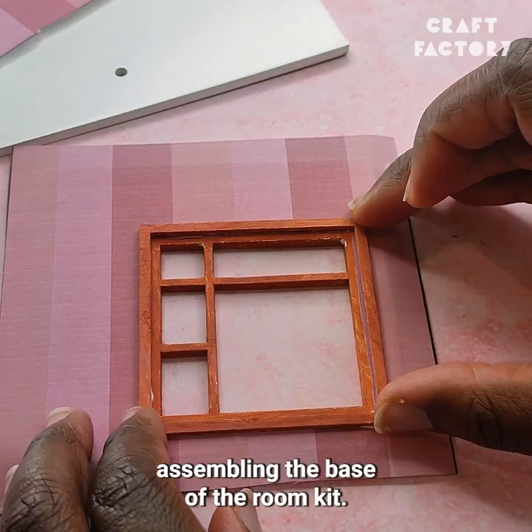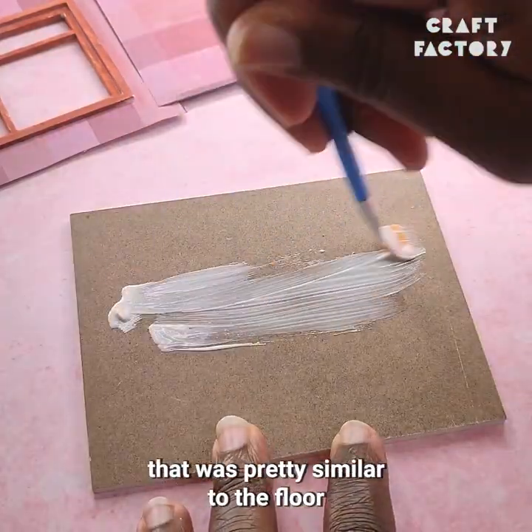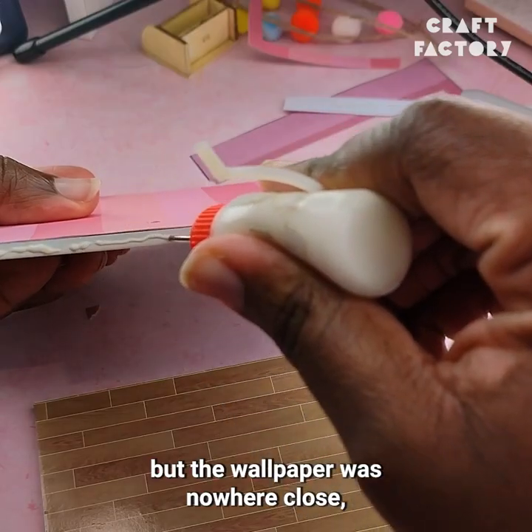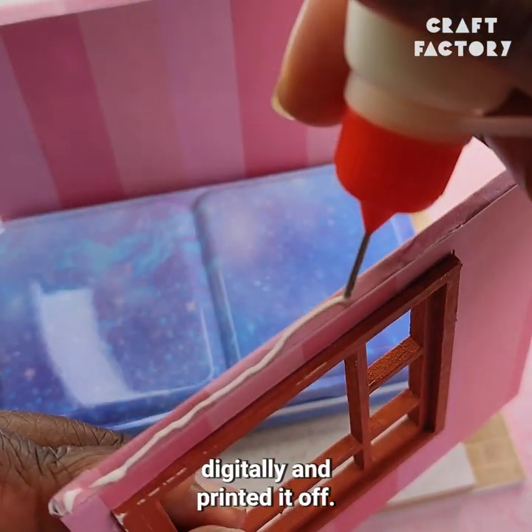I started off by just assembling the base of the room kit. It came with a printed floorboard design that was pretty similar to the floor that Bluey and Bingo have, but the wallpaper was nowhere close, so I quickly designed the wallpaper digitally and printed it off.